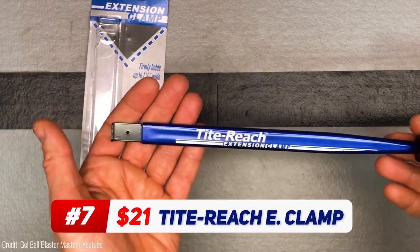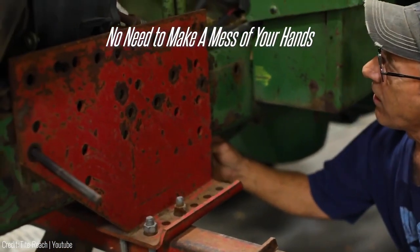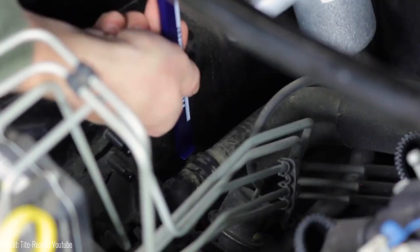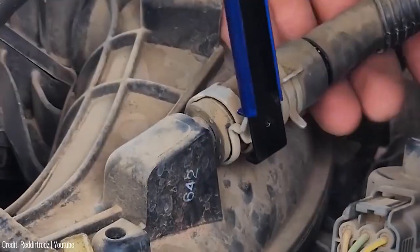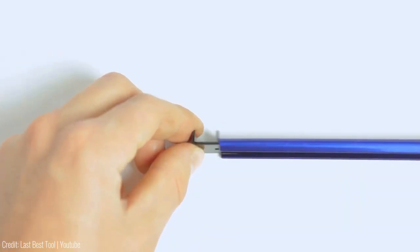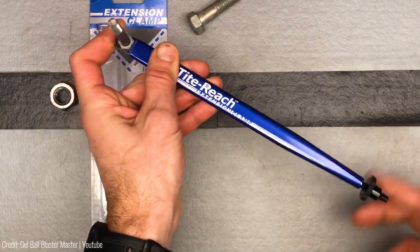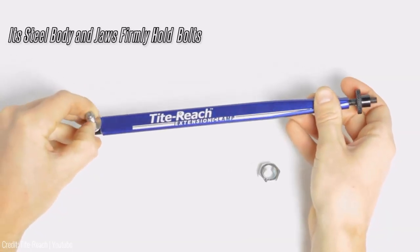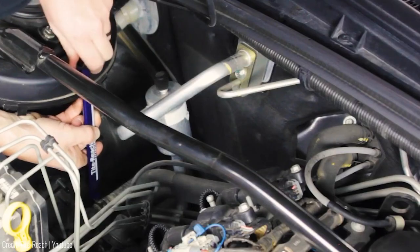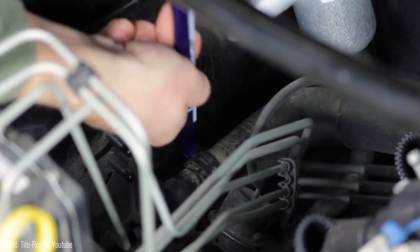Next up is an indispensable tool for every toolbox. We've all experienced those frustrating moments when our hands can't quite reach, or when we have to wait for hot components to cool down before reinstallation. With the extension clamp by Tightreach, those troubles are a thing of the past. This handy clamp features jaws that open up to 1⅛ inches or 1.25 inches wide, allowing you to securely hold a ¾ inch nut or bolt. Its vice-like design ensures that the part you're holding won't slip until you loosen the tension nut. Unlike pliers, you don't need to maintain constant tension, which is invaluable in difficult spots where dropping the clamped item is a risk.